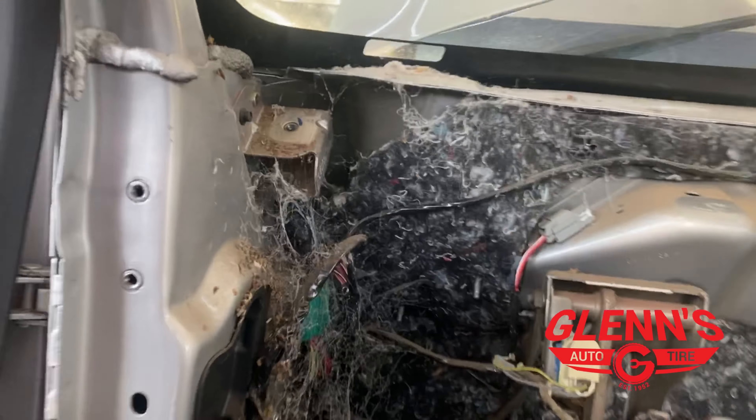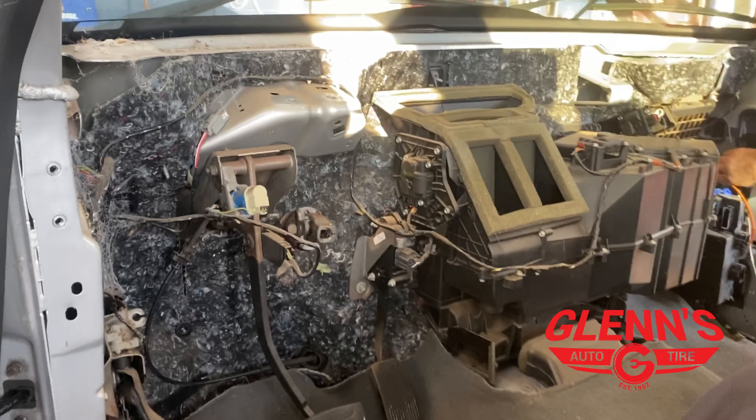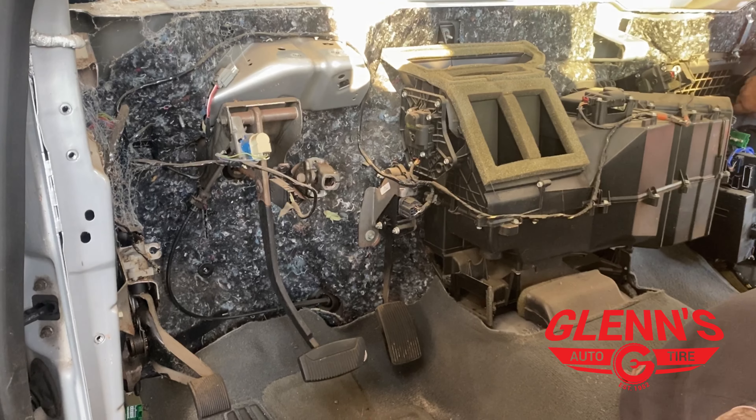These folks had a little pet growing in here they didn't know about — that was fun to find. Greg was ready for that though. Glenn's Auto & Tire will be glad to help you too.